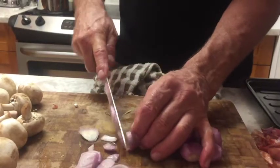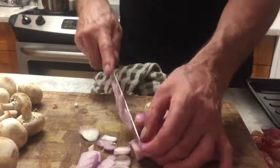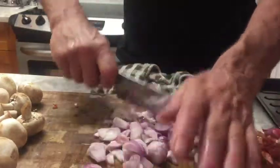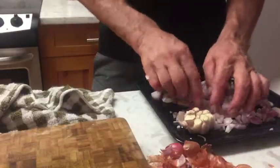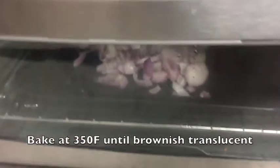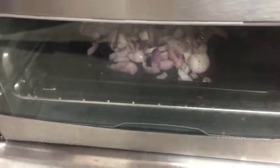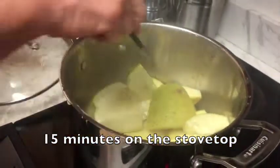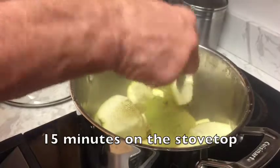Now we're cutting our shallots and also roasting garlic with the shallot. It takes about 15 minutes at the most — it cooks fast. The bottom ones are done.